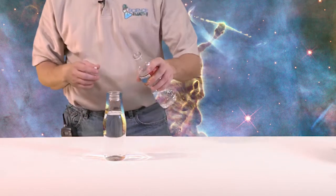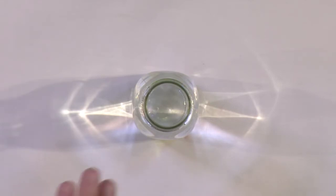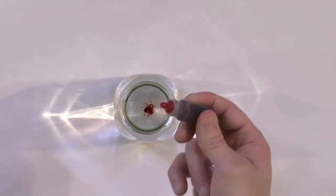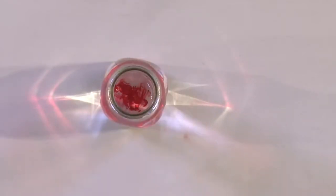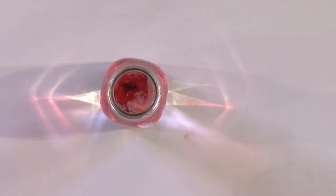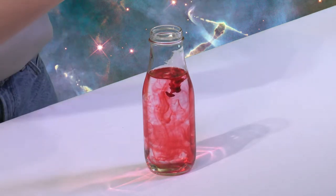A tall glass is probably going to work a little bit better. You want to leave some space at the top because we're going to put oil in. Before you put any oil in, the next thing you want to do is put your food coloring in. Usually just a couple of drops — I'll try one drop and see what that looks like. It's kind of neat to watch it spread out. I like mine a little redder, so let's go ahead and put a couple more drops — I think that's about four drops total.